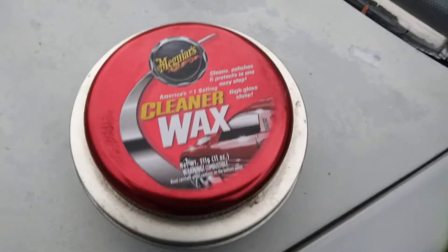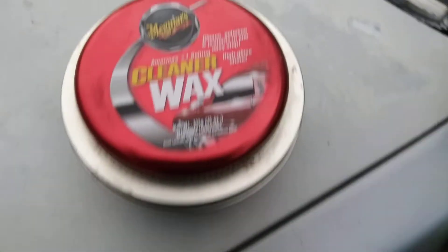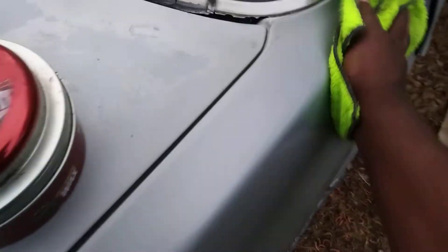Y'all don't understand that Meguiar's Cleaner Wax. Stop playing with Meguiar's — Meguiar's ain't playing out here. This stuff right here ain't no joke. I'm telling you, if you want to bring back faded paint on a light color like a light blue, light silver, or tan or something like that...